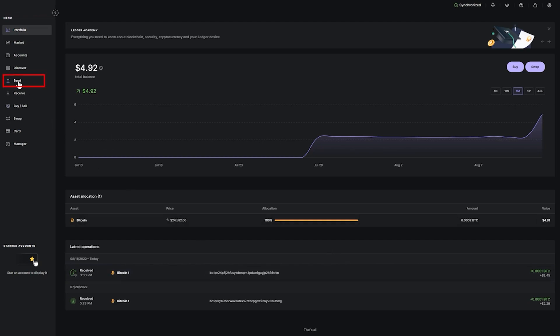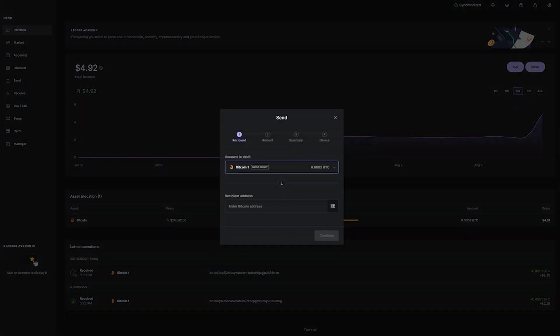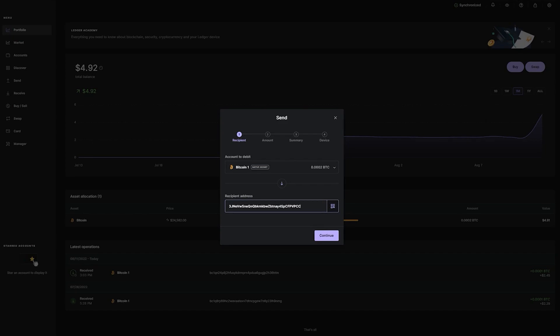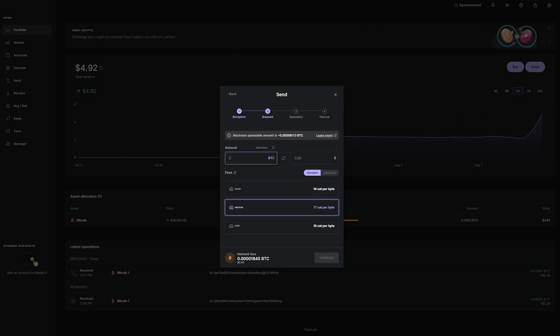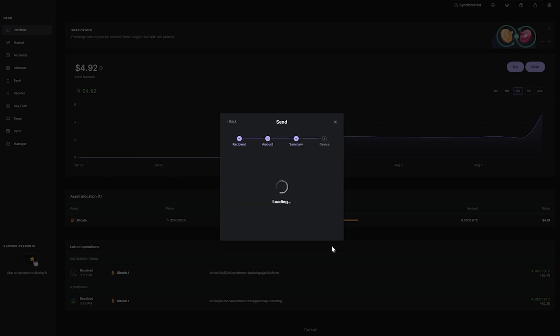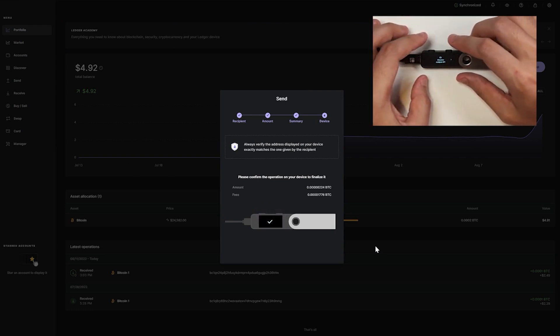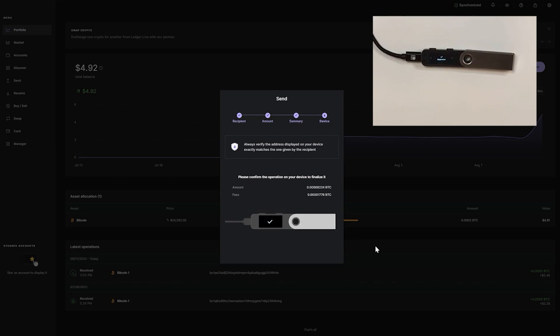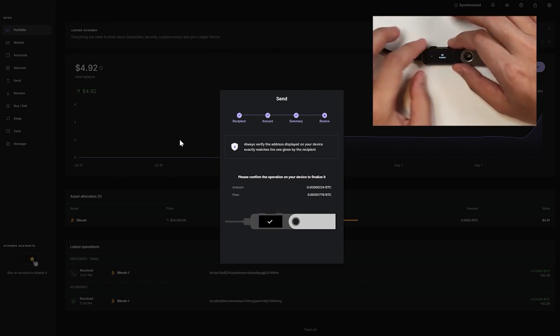To send Bitcoin out of your Ledger wallet, go to Send, select your wallet, and enter the Bitcoin address you want to send to. Click Continue, select the amount you want to send or click to send the maximum. Choose your fee — slow, medium, or fast; the difference is roughly a few cents. If you're in a rush go fast, otherwise go slow. Click Continue twice, then review the transaction on your Ledger device by tapping through the screens and double tapping to approve. If you've made a mistake, you can right tap to reject.